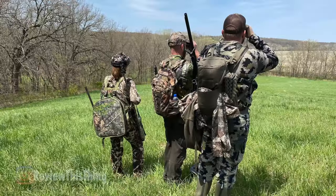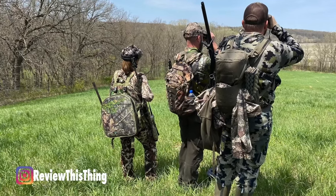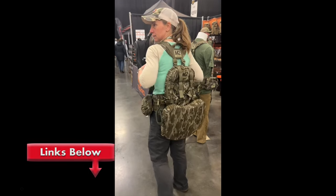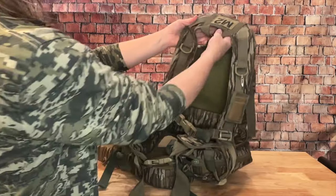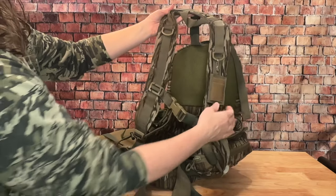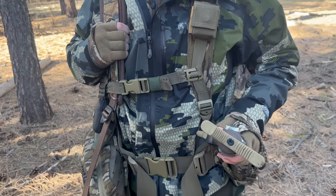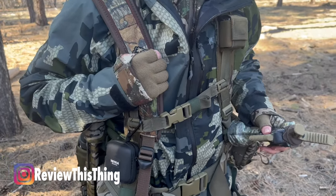As always, we're going to cover the facts. The first part is fit. I have to tell you that I had pretty much written this vest off because I assumed it would be too big, like almost every other turkey vest I've tried on. But when I was able to put it on at the convention and see how adjustable it was, I was really pleasantly surprised. There are really two components to the M2 Turkey Vest: the first is the yoke, which is one size fits all, and then you have your belt, which comes in small/medium and large. I'm 5'4", weigh about 135, and have a 28-inch waist.